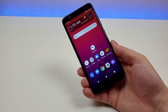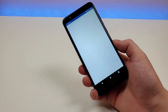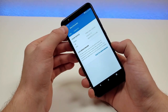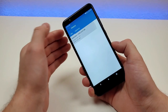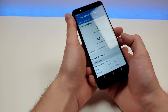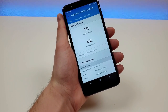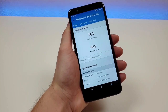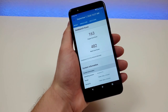I did download Geekbench 5 and run a benchmark test with the device. I recommend installing this benchmark app on your own current phone and comparing the scores to see if this phone will give you a performance upgrade. I got a single-core score of 163 and a multi-core score of 482, so compare that to your current device to really see what kind of improvements you will get with the Wiko Ride 2.